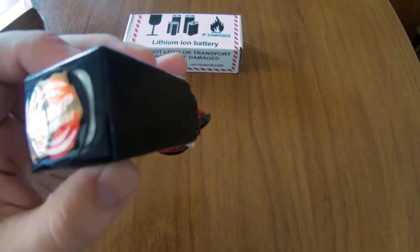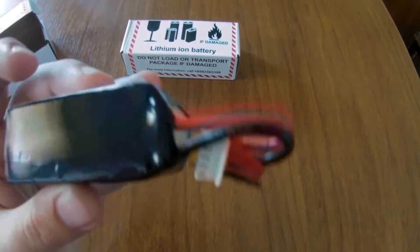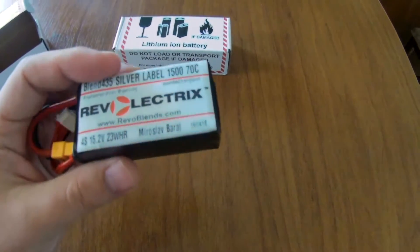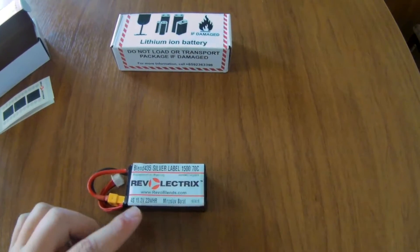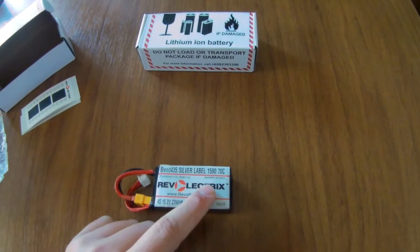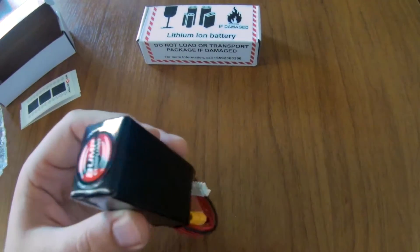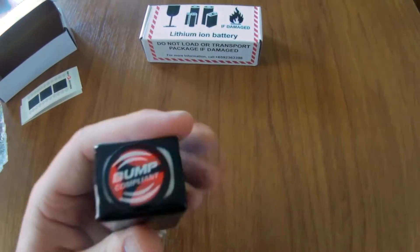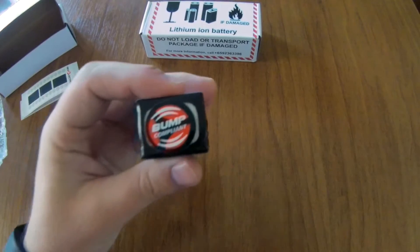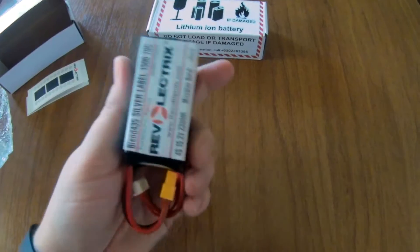This is a 4S battery, meaning there are 4 cells in it. And it doesn't really look like it's that big — it's really small. If we discuss the capacity, it's 1500mAh, which is a lot — normally a battery with that capacity would be much bigger. They also include a bump tack, which I guess changes color if the battery gets bumped during shipment.